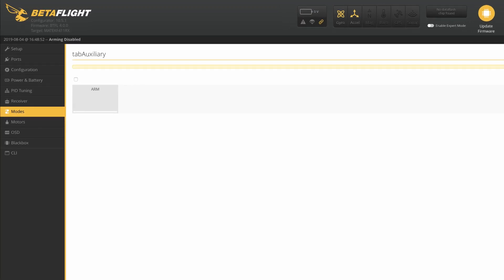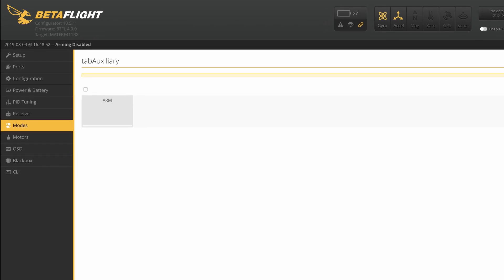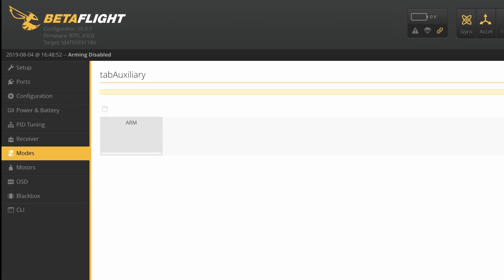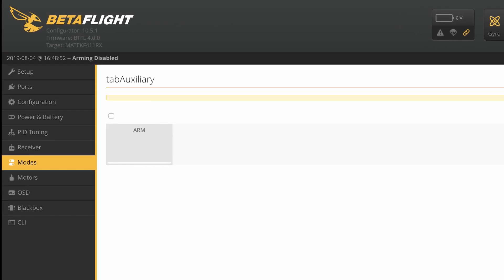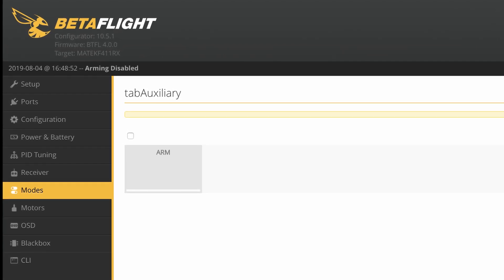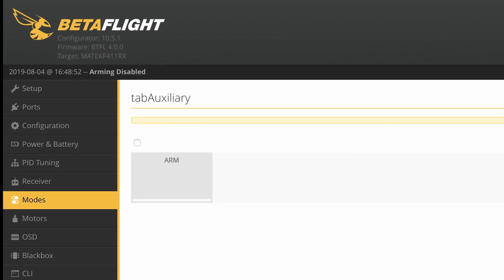There's one more thing you need to know: it comes with an unofficial release of Betaflight 4, and it's no longer compatible with the current Betaflight configurator. If you go to the Modes tab, it'll look broken. It says Betaflight 4.0.0, but it's actually a pre-release of Betaflight 4, so the feature set is somewhere between 3.5.7 and 4.0. Since it claims to be Betaflight 4 but doesn't have all the features, that confuses the configurator. To fix it, you have two options: flash the board to an official release of Betaflight, or use an older configurator. I've verified that version 10.4.0 of the configurator works fine — I'll leave a link in the description below.